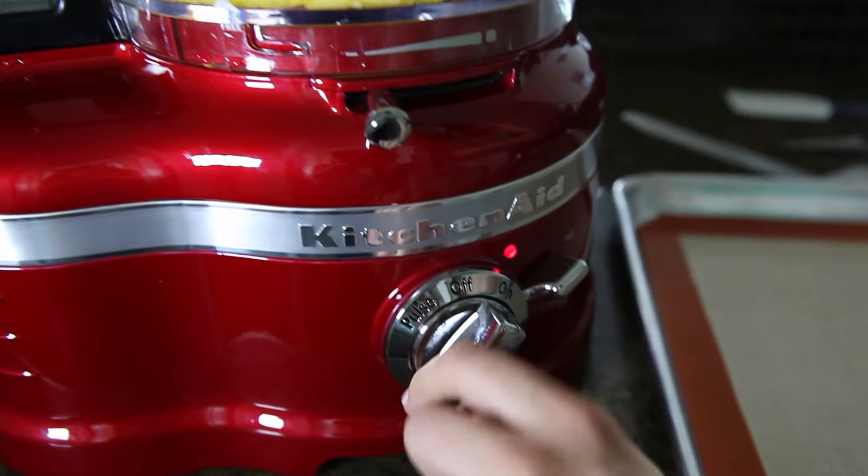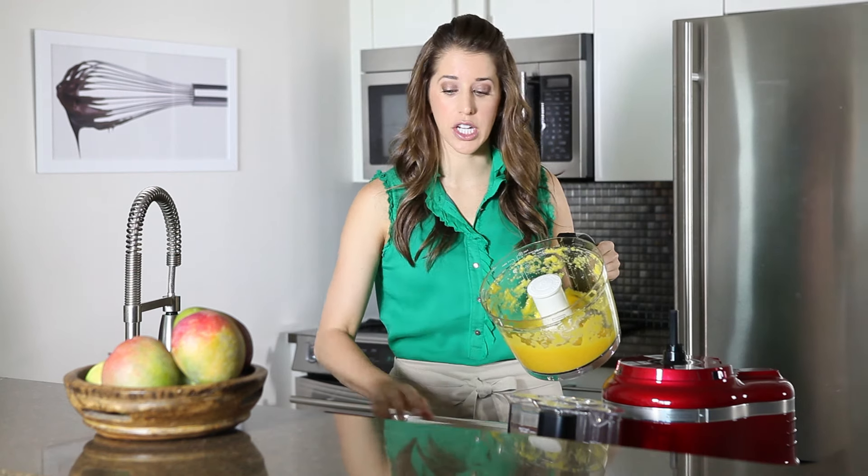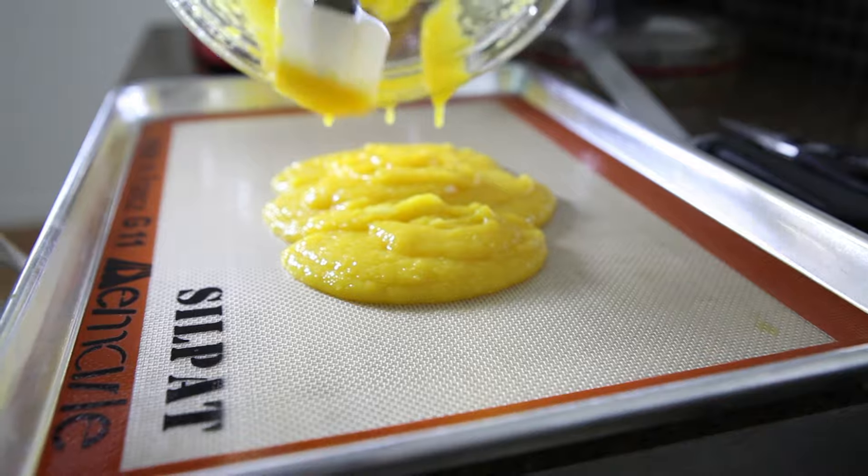My cubed mango is going to go into a food processor. After you've pureed it, you're going to pour it onto a lined baking sheet. I'm using a silpat, but you could also use parchment paper.